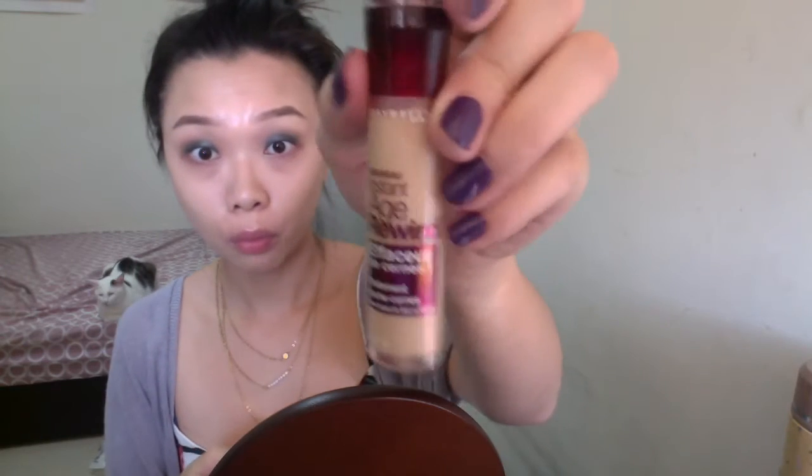I'm just gonna pack it all on my lid — slowly, gradually — and then slowly take it onto the crease to make it a little bit smoky without using the blending brush initially. But of course we have to go in with a blending brush. If you pack it on slowly, it will help create that smoky effect better, in my opinion. Then I'm using the makeup line to clean up the excess.